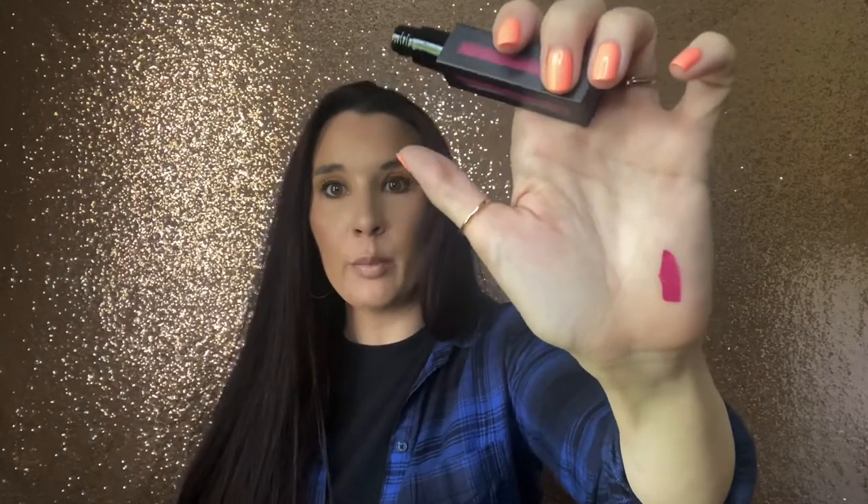Next we have from NARS. This is a Power Matte Lip Pigment in the shade Give it Up. I always love the NARS packaging — I think it always looks so nice. It looks like it's going to be a really pretty pink color, and it has a little bit of purple to it. That is a really pretty color, but not something I typically would wear because I tend to stick to shiny glosses and very light colors. However, my niece loves NARS and I think she'll really love that color, so I will save that for her. That retails for $25.